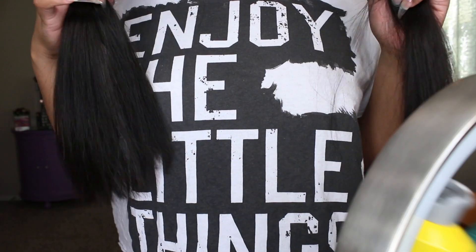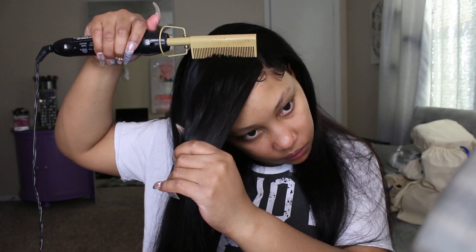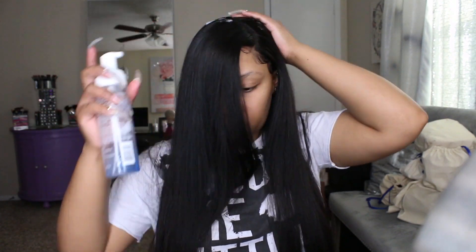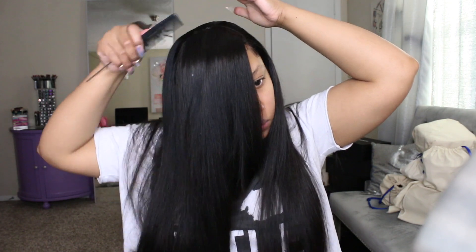I changed the swoop direction a bit and then went in to trim the ends — you can see how they looked a little straggly and not as full. I cut off a little bit of length so I'd have fuller looking ends and a nice sleek look. The hair didn't lose too much length at all. Then I'm going back in with the hot comb and re-laying everything, using some mousse to lay down those little flyaway hairs. You can see how the finish look is coming together — nice and sleek, very straight and silky.